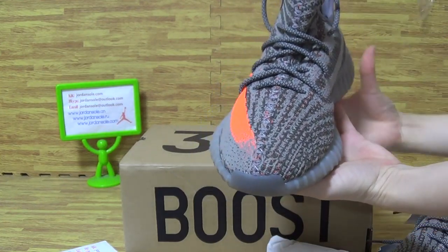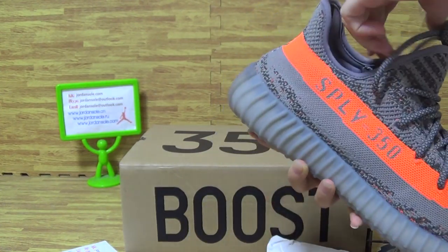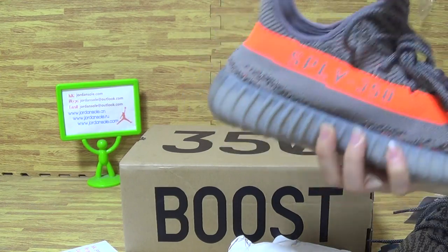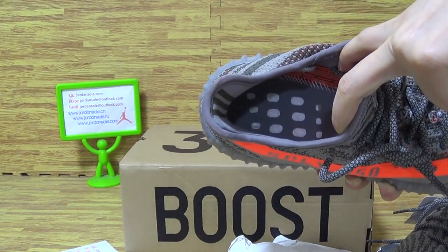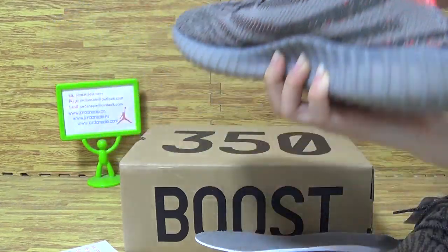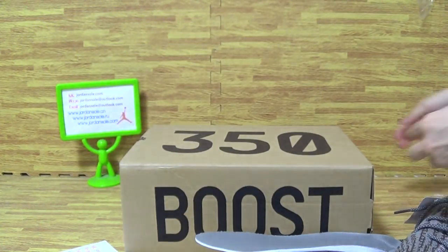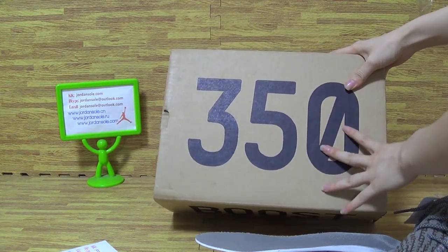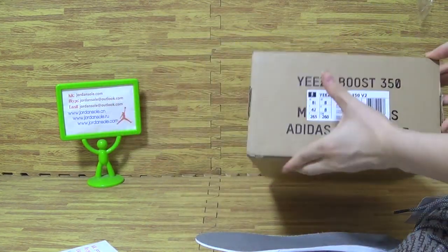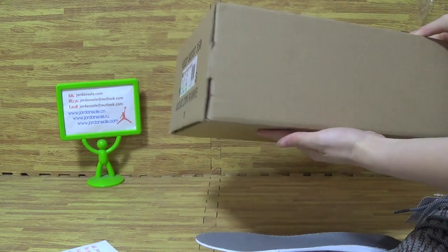Also, the top box — the stitching towards the shoe's tongue top. The insole is the same as another one. This side comes with the shoe's tongue tag, and towards the shoe's box. The box is brown color. On the shoe's box cover it says 350 Boost. And this side is the size tag — Yeezy Boost 350 on this side.